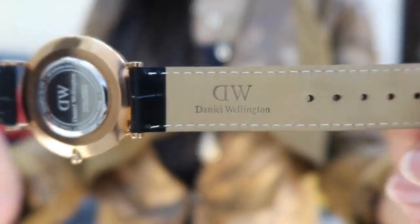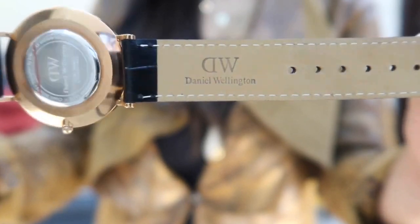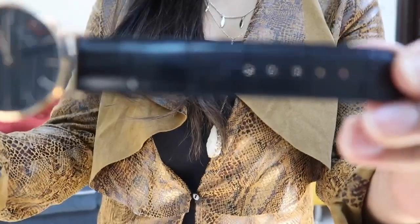The best part about this watch is that it is very lightweight. The straps have the Daniel Wellington logo embossed on them and say 'genuine leather' on the inside. This watch is rain resistant and made out of stainless steel, so it is going to last a really long time. The quality is really good — durability is not an issue. You can wear it every single day. The dial also has a plastic cover which I'm going to remove right in front of you.